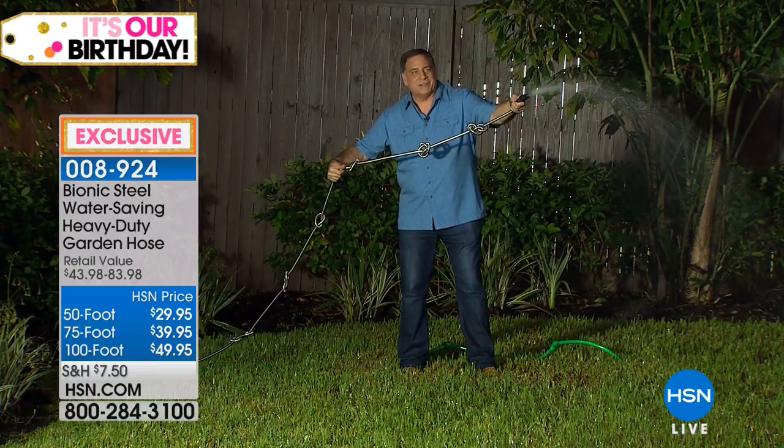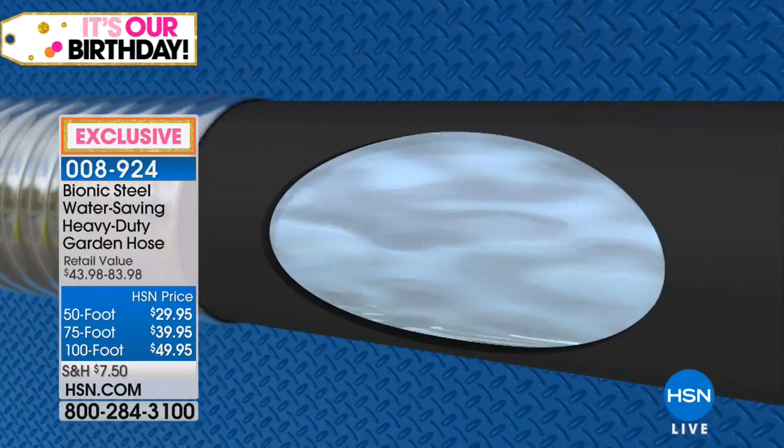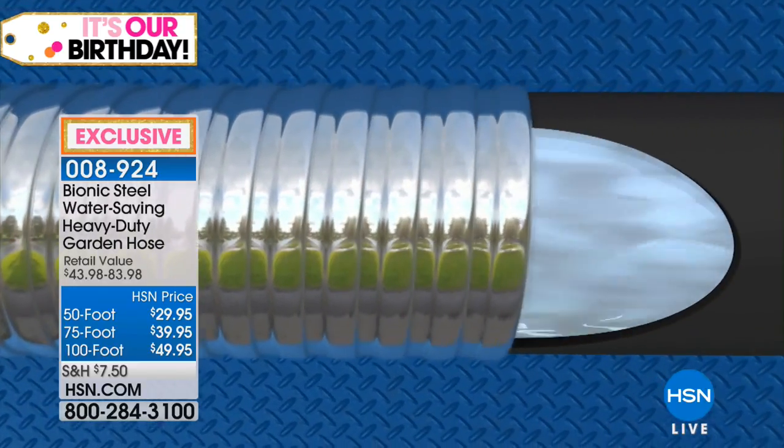Isn't that great? That's nice. That's the power of stainless steel right there. Now, I bought — this is a true story — I saw you on the air with this.